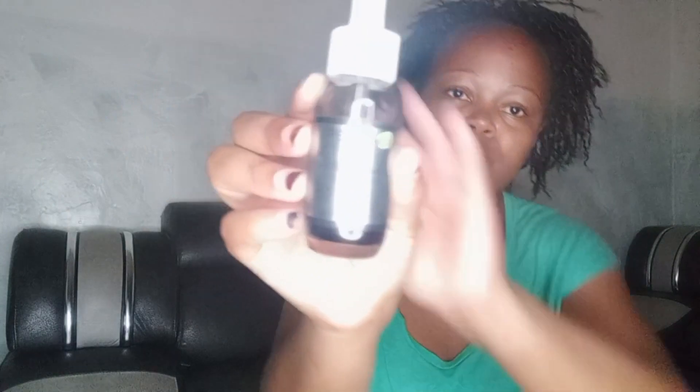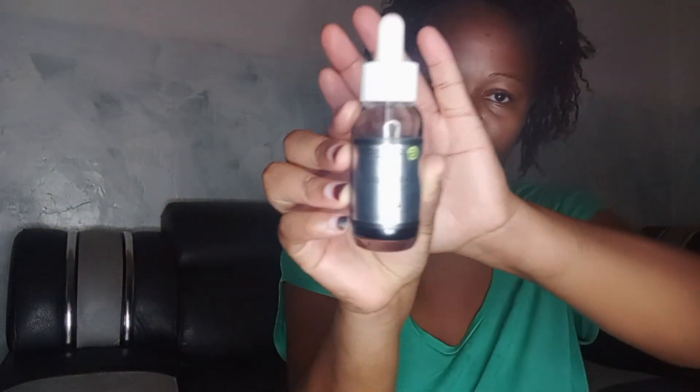I use the anti-blackhead charcoal mask, the micellar vitamin C, water, and the serum. I hope you can see it. All my products are from Garnier.